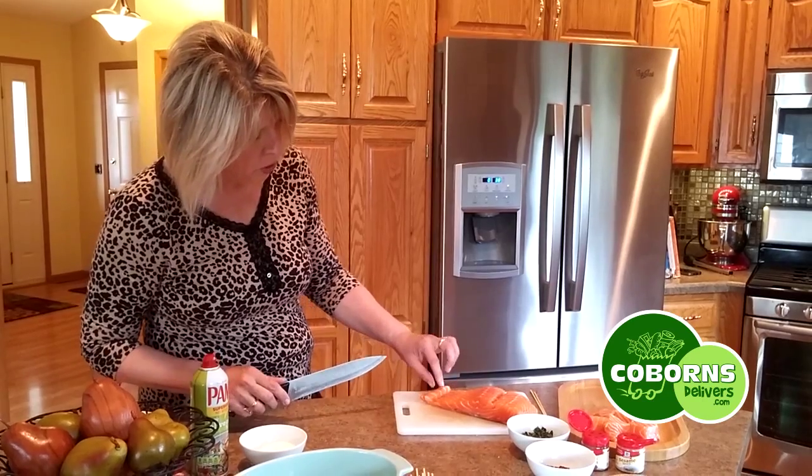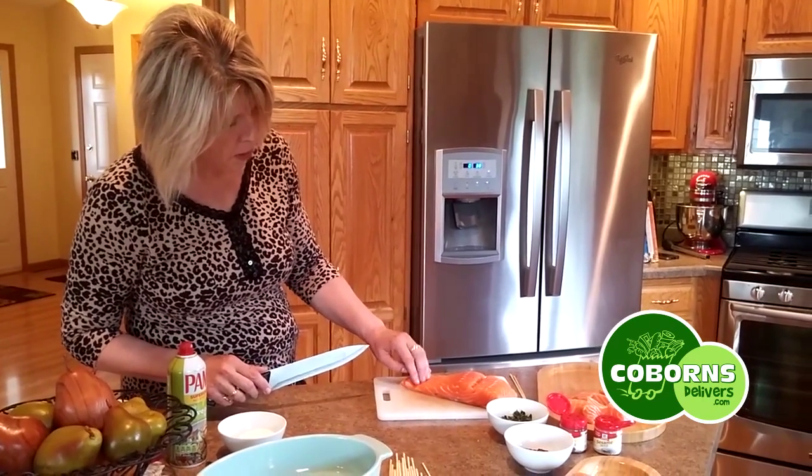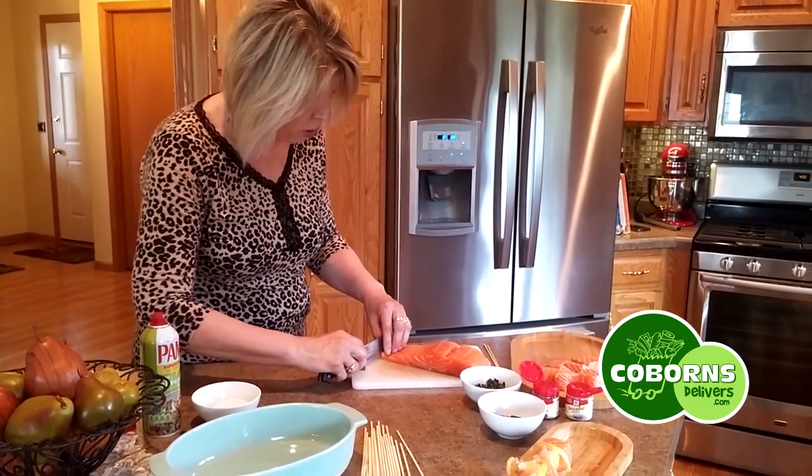What I did is I bought a chunk of salmon. You're going to take the thinnest part of that salmon, and you're going to cut straight down.